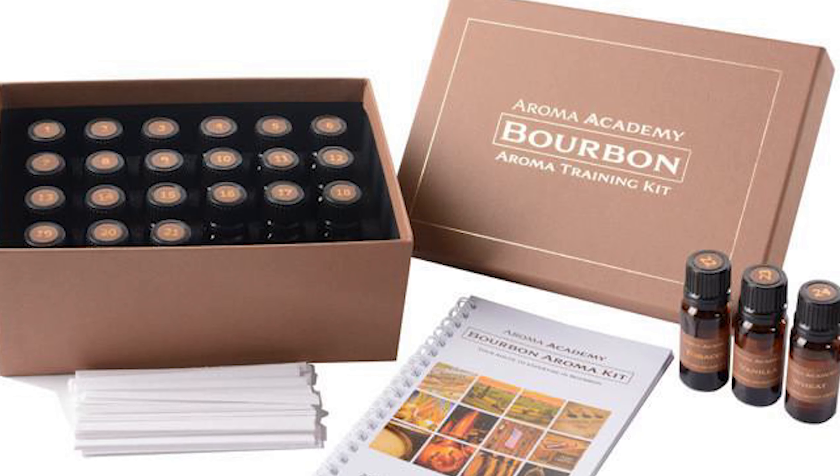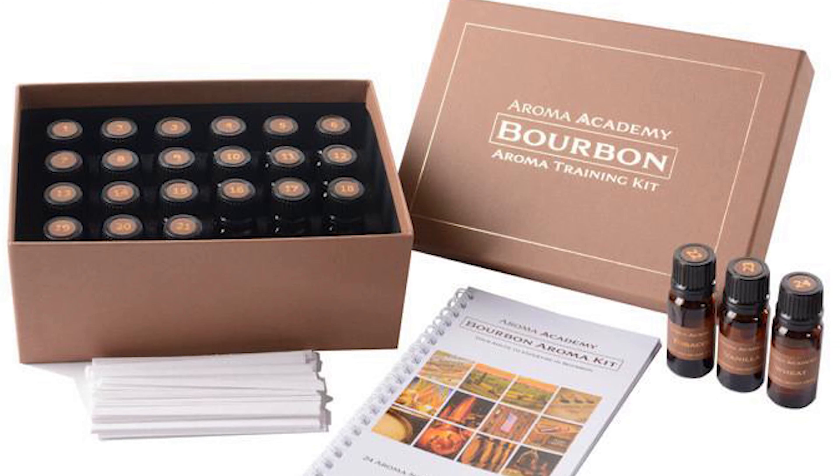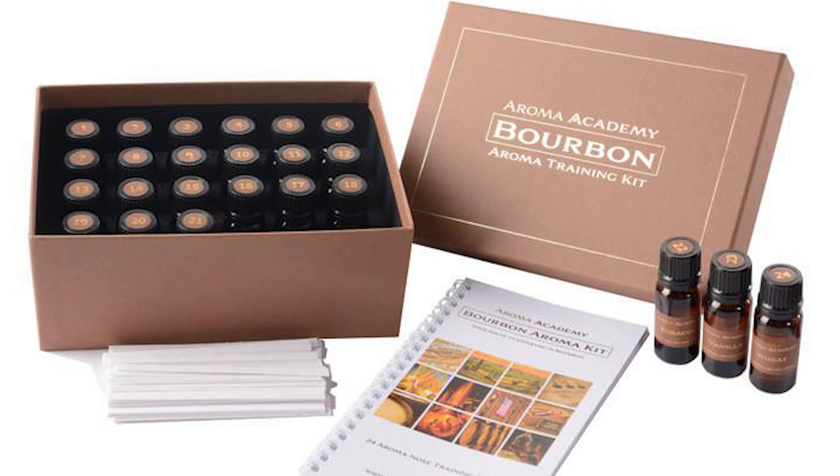The third accessory that will help you is a smelling kit, and you can actually buy these on Amazon — I'll put links in the description below. Smelling kits are quite expensive; I think they run about $150, but they do help your brain connect to what you're tasting.